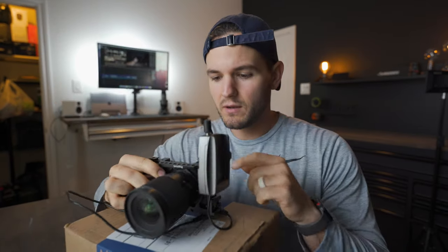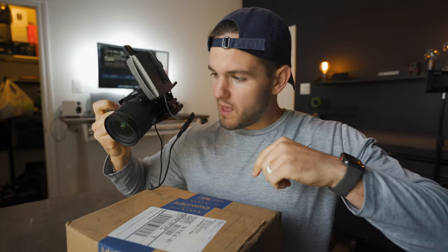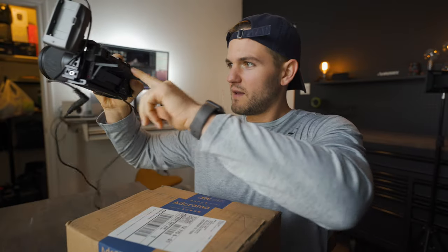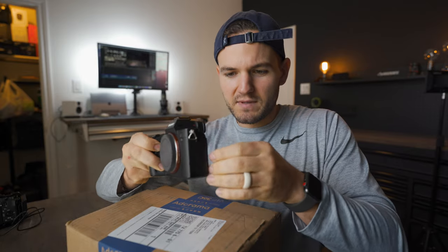This is the Sony a6600 — I've been wanting this for a while. Long story short, I started on the a6300, which has a flip-out screen but only goes to a limited position, the battery sucks, and the picture profiles are lacking. Then I upgraded to the a7 III, which I have two of, and they also have the same frustrating screen — there's no way to really see yourself while vlogging.